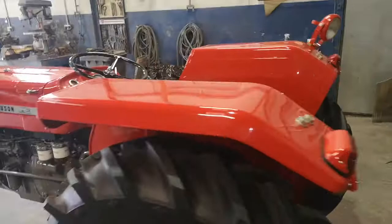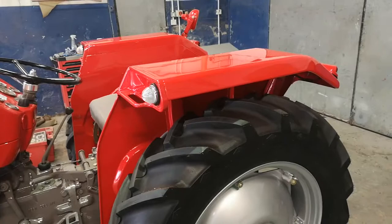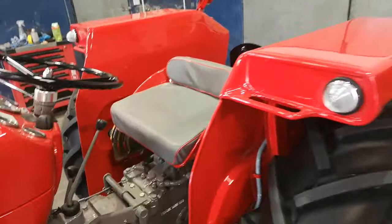The mud guards on this tractor here probably took us in total — painting them and welding them up — probably about a week to get them in the shape that they are sitting in today.